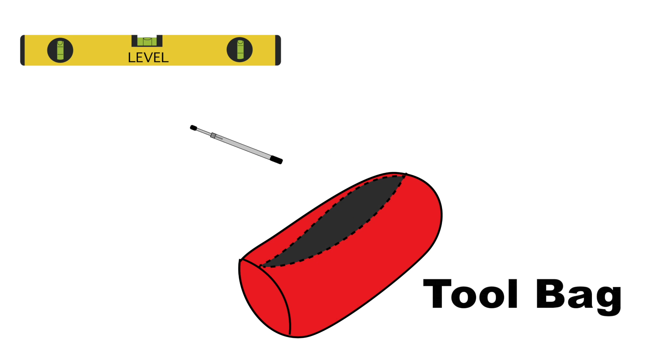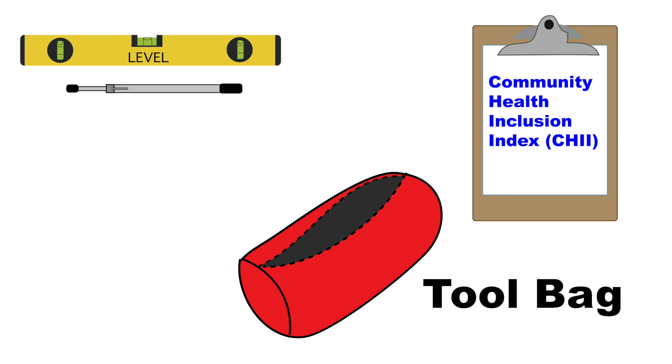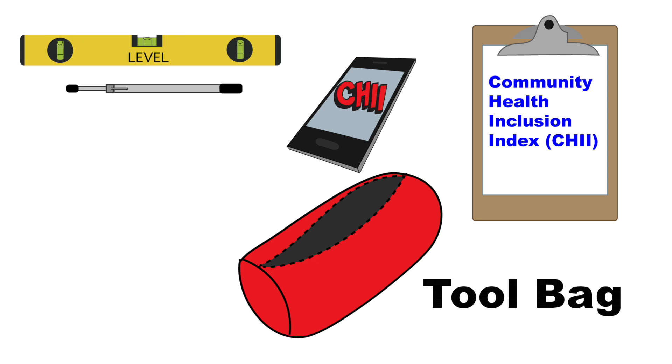Inside your tool bag, you will find a level, a pressure gauge, a printed version of the CHII — or you can download the CHII onto your smartphone.